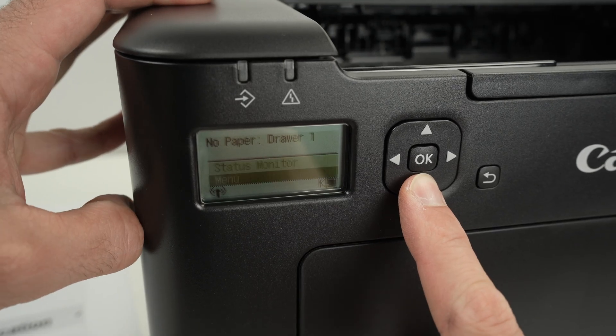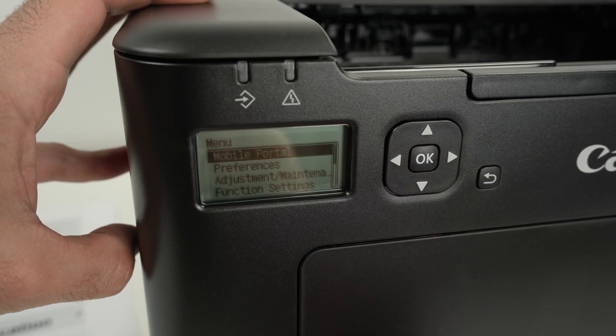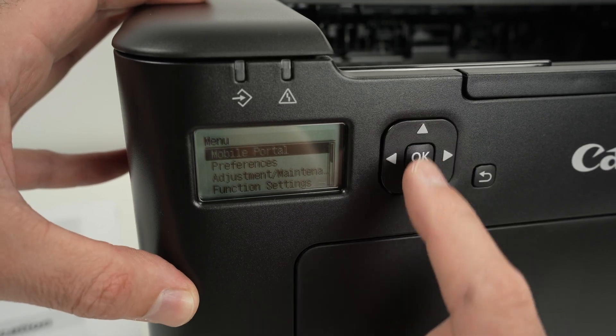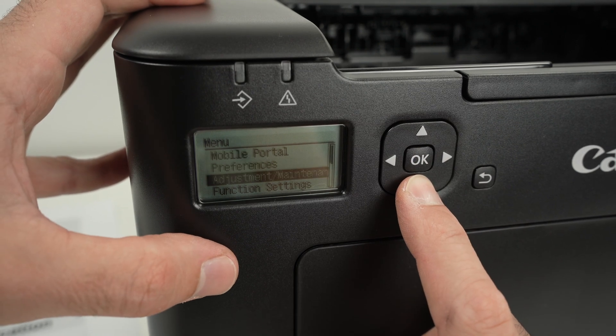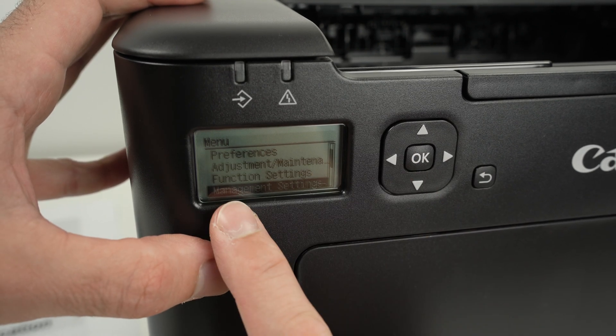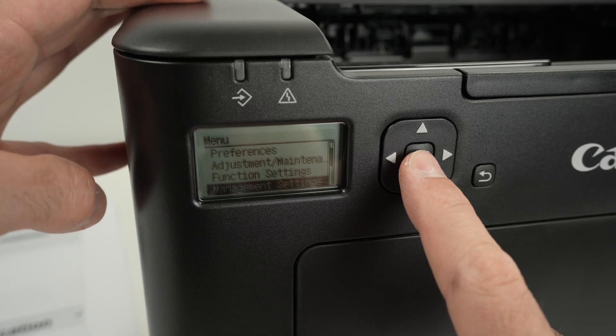Now press the down arrow so you have Menu highlighted, then press OK. Next we need to navigate using the arrow keys, so go down and select Management Settings, then select OK.